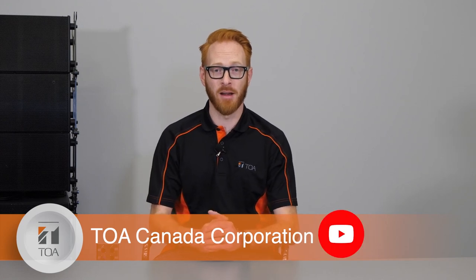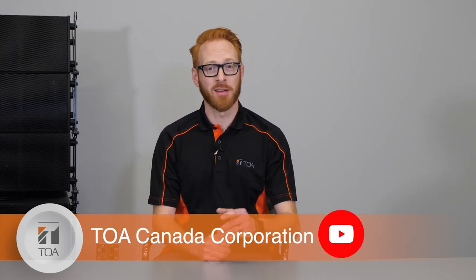Make sure to watch our other videos on how to connect the TS-conference system to a PTZ camera. I hope you enjoyed this presentation. Look for more Mic'd Up With Mike videos on TOA Canada's YouTube channel, and don't forget to subscribe.